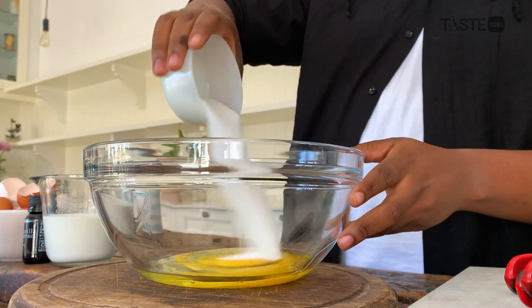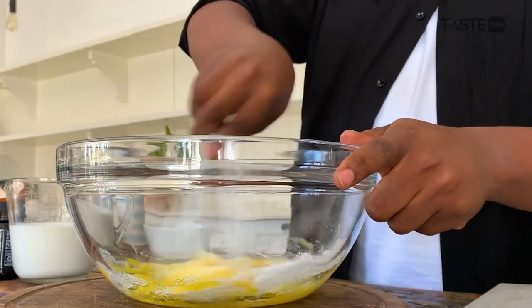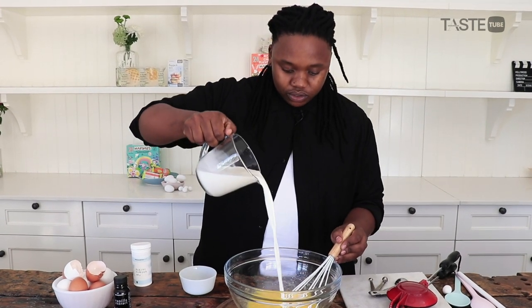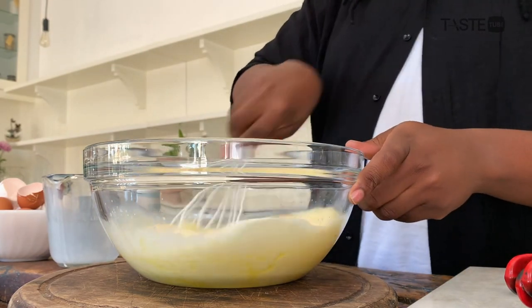And then sugar. You just want to whisk this to combine — it doesn't have to be fluffy or anything. I'm not trying to work too hard. And then milk and some vanilla. Whisk away, whisk away.